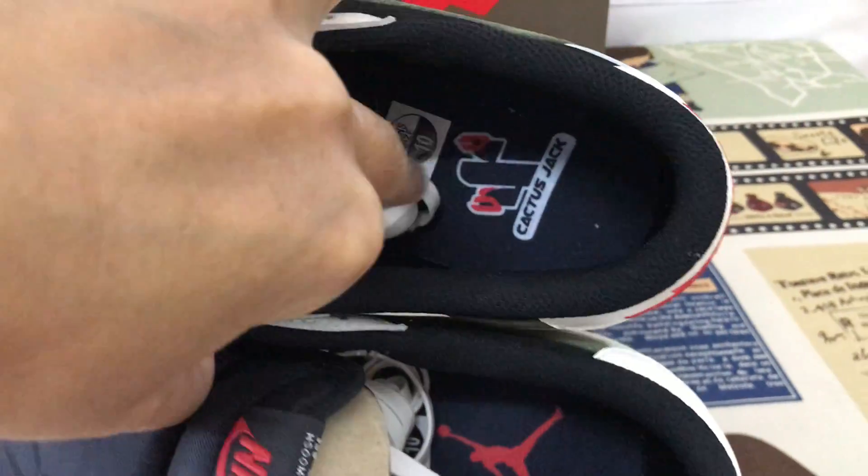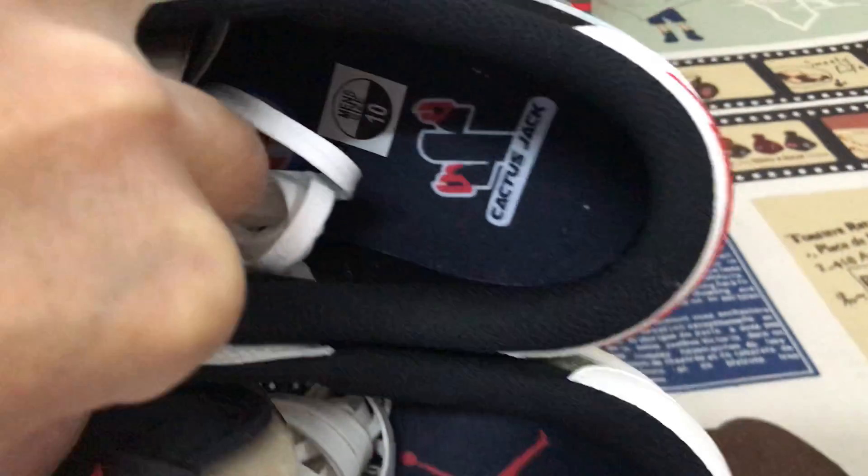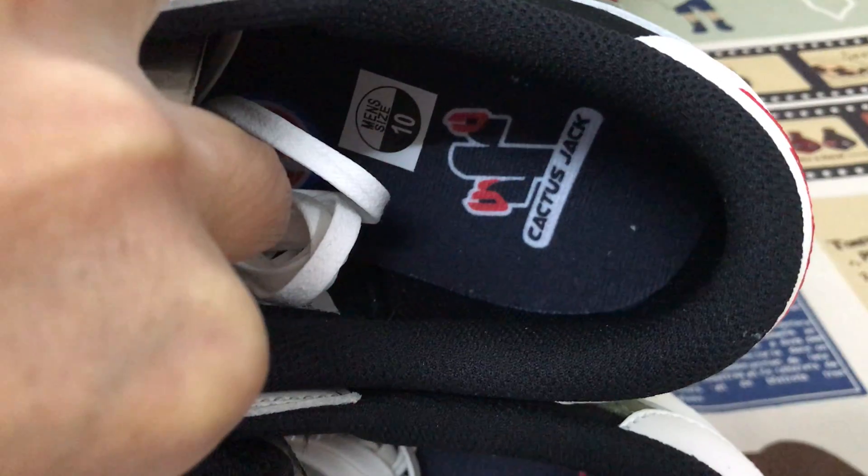Looking at the inner sole, there is a black insole on one shoe with a red Jordan logo, and the other features the Cactus Jack logo.